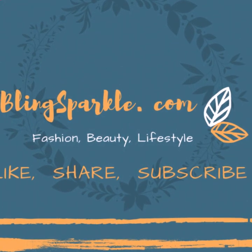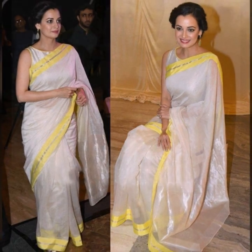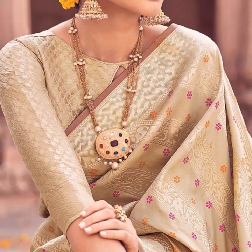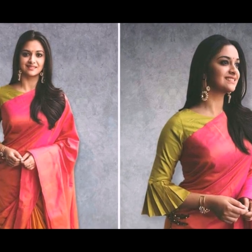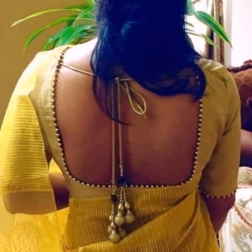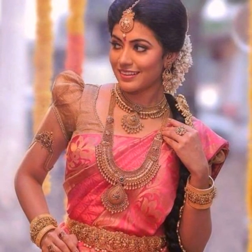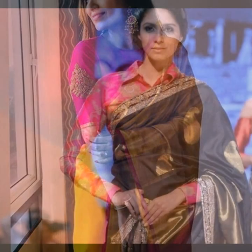Welcome back to our channel blinkspuckle.com. Today I bring to you simple blouse designs for sarees. Not everyone prefers fancy or extravagant embellished blouses, especially for low-key occasions like a housewarming party, dinner party, or anniversary party. Simpler blouses work well for such events. Also, if you own very heavy silk sarees or designer sarees, simple blouses will balance out the whole look.